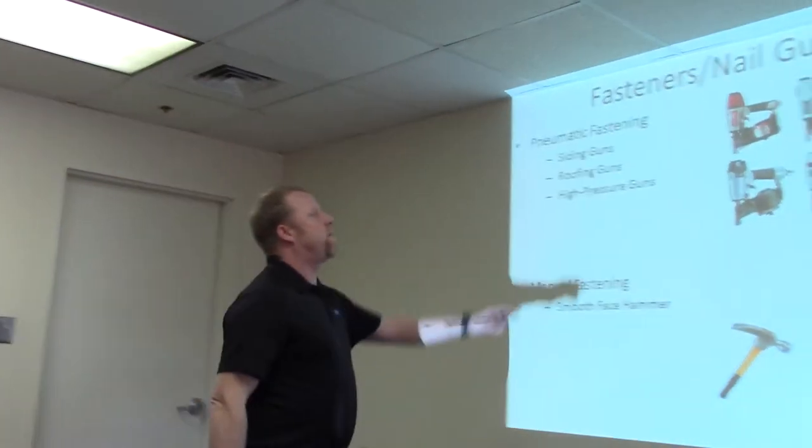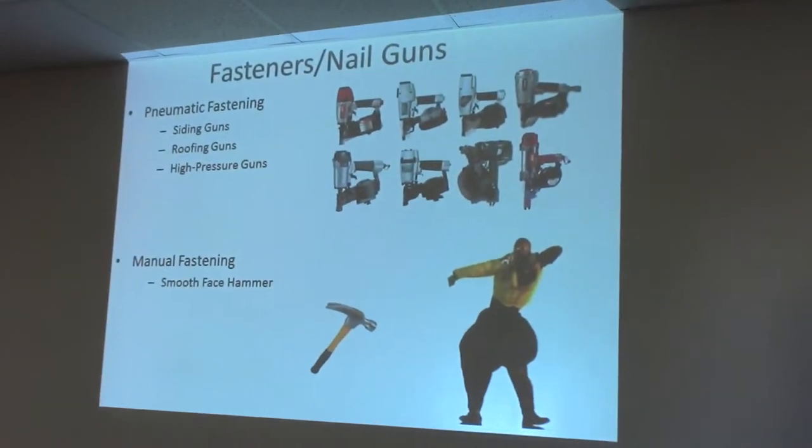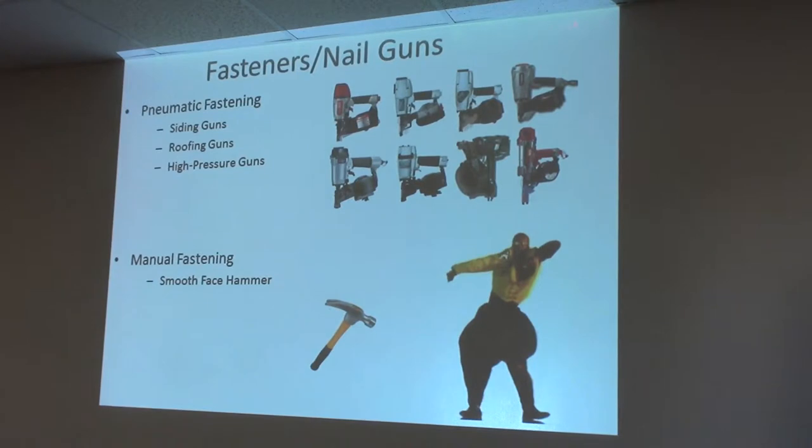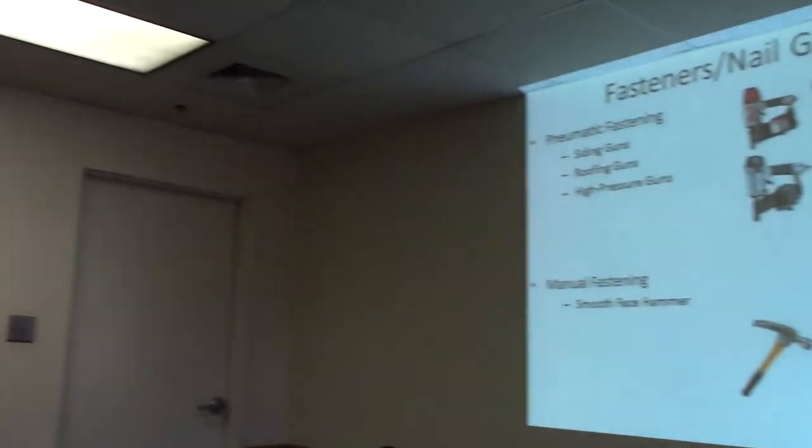We're showing the siding guns up here. They make quite a few of them — I have a Max gun, Paslode, and Senco. This gun here is made for shooting into metal framing; it's an ETNF nail. We currently don't have any testing for those, so you can strike that off the list. If you're doing metal framing, talk them into using a screw. The screws have to be a ribbed bugle head.